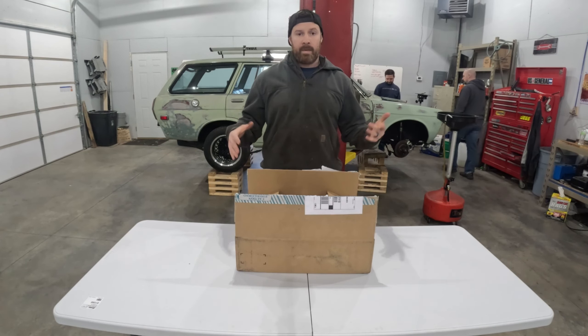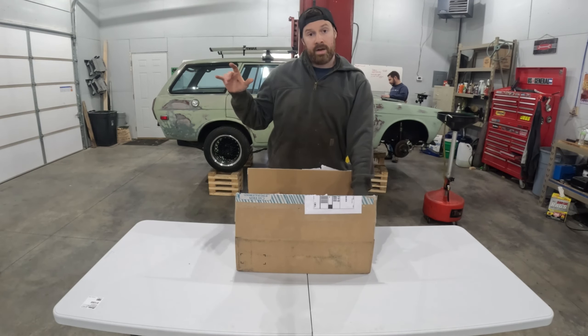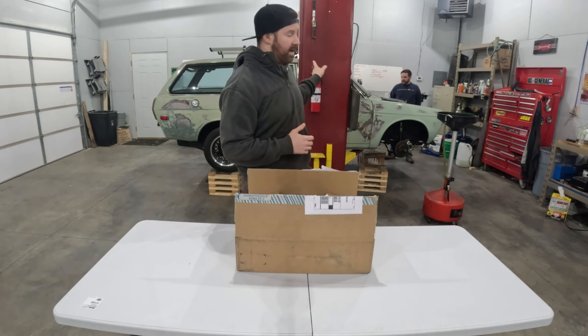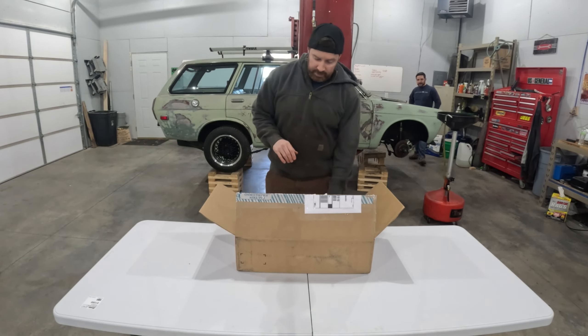This is the box I've been waiting for for quite a while. My buddy Ryan Hicks, Hicks Fab Garage - I'm going to put his YouTube channel up here. He's kind of another Datsun aficionado who I met through Facebook Marketplace. I actually bought the engine and transmission for this car from him. Without further ado, let's get into what's in this box.